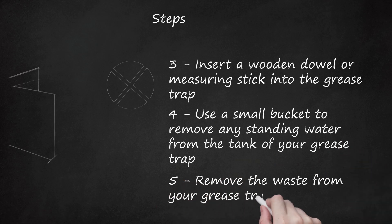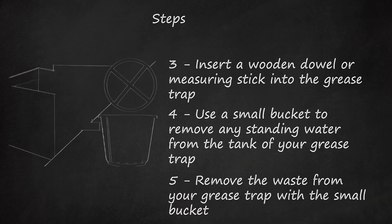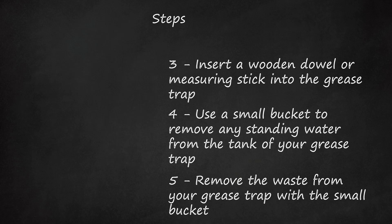Remove the waste from your grease trap with the small bucket. Scoop the bucket into the trap and bring out the solidified waste. Place the waste in a water-tight container, such as a heavy-duty plastic trash bag.